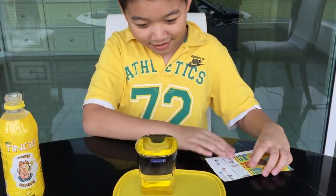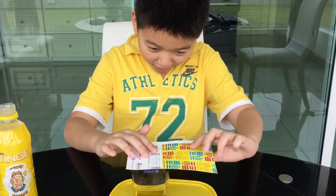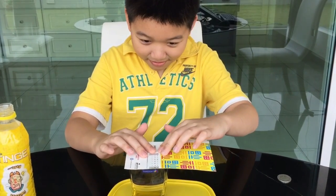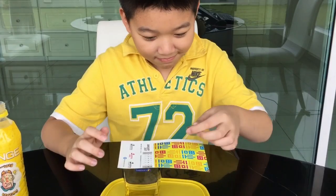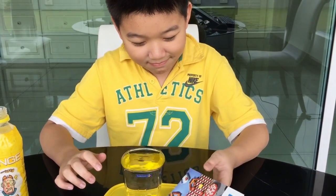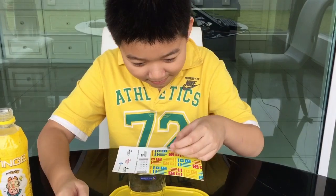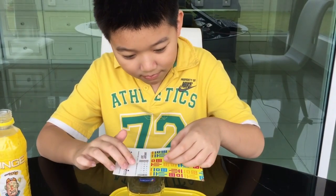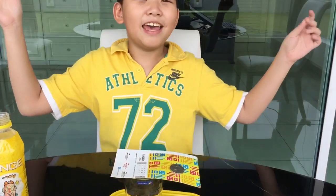Place it like that. Put the card, card. Yay! Magic!